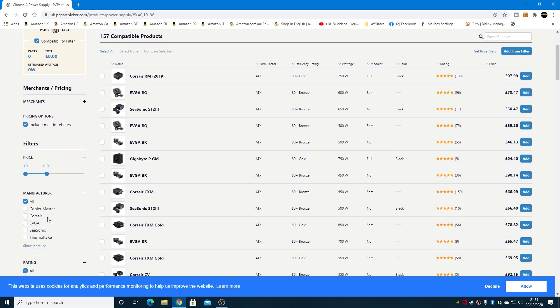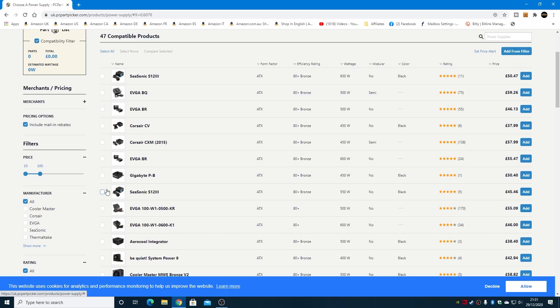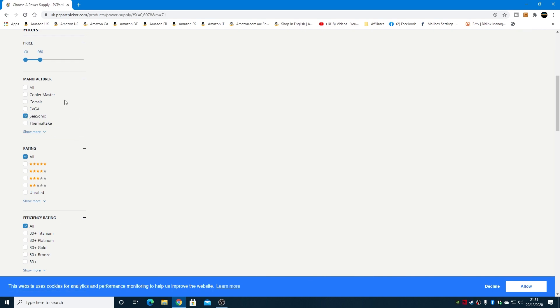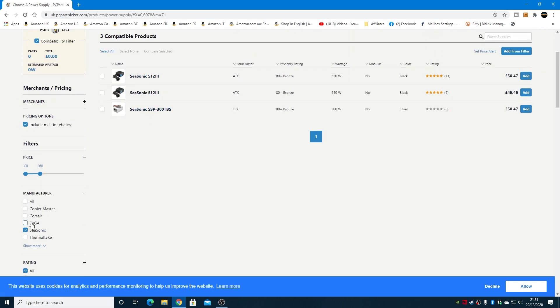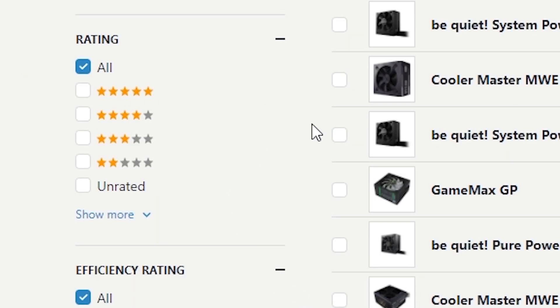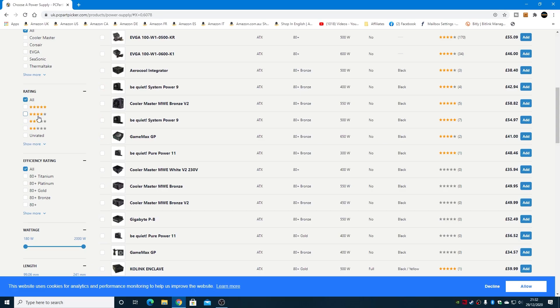Now with the filters set, let's say our budget is a maximum of about £60 for a 500-watt power supply. Immediately you can see the list has shortened. If you have a particular manufacturer you want to go with, you can choose that — for example, if you prefer Seasonic, you can highlight Seasonic and still get a couple of listings. You can also choose by star rating, which is compiled on PC Part Picker. These give you a general idea, but I wouldn't take them as gospel — some people will put negative things just because something daft happened, like it didn't come with a power cable. So do take those with a pinch of salt.